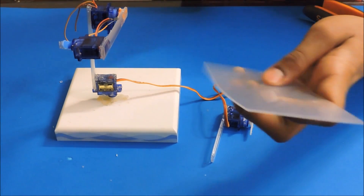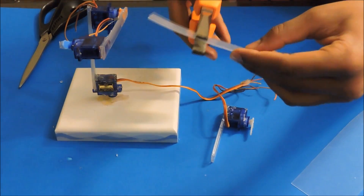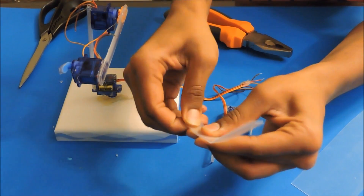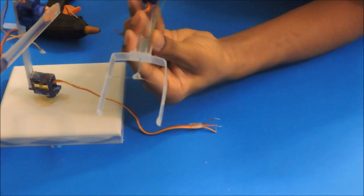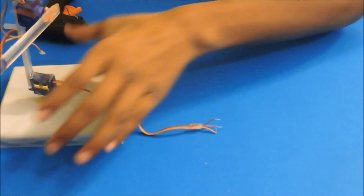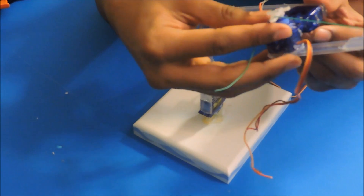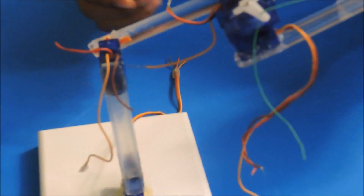Now to make the gripper, take a plastic sheet and cut off a centimeter-wide plastic strap, then bend it with equal length on both sides. Poke a hole on the sides of the plastic stripes and let a wire through it, then insert it into the servo head. Glue the gripper to the third servo.